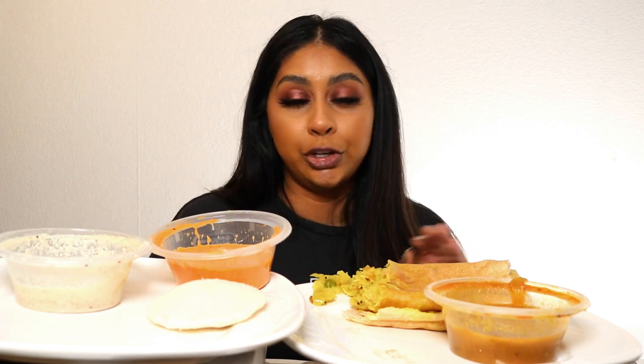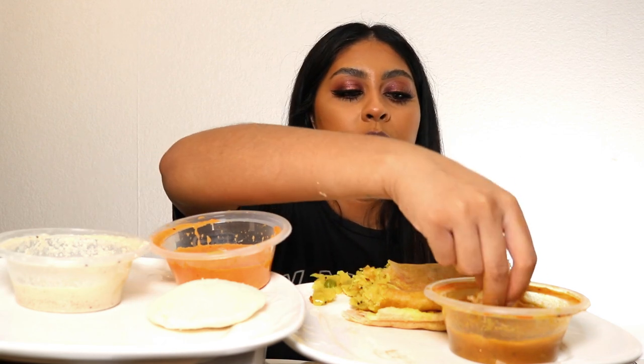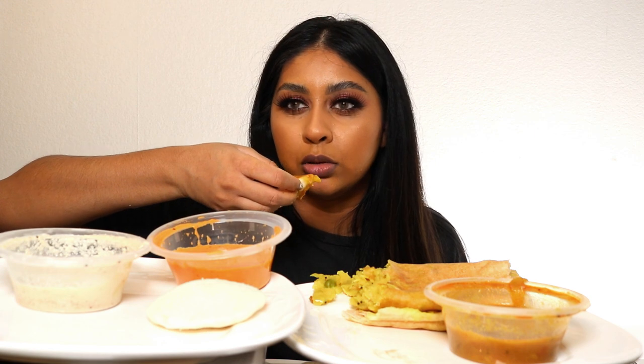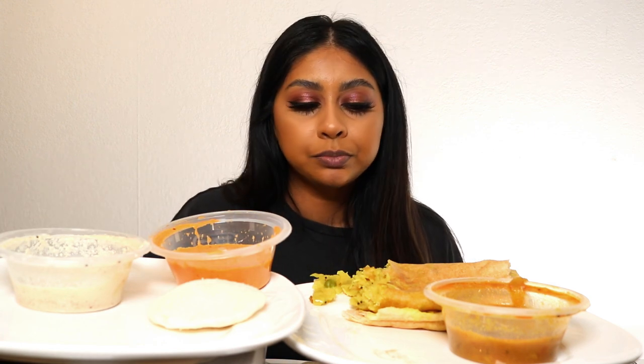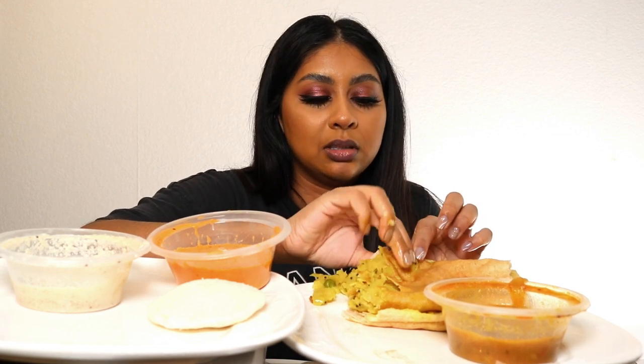I'm telling you, idli dosa — I would demolish any day. To be honest, out of all of us, it's only me and my mom that eat it. My brother loves it but he can't eat it because it's too spicy and it upsets his tummy.